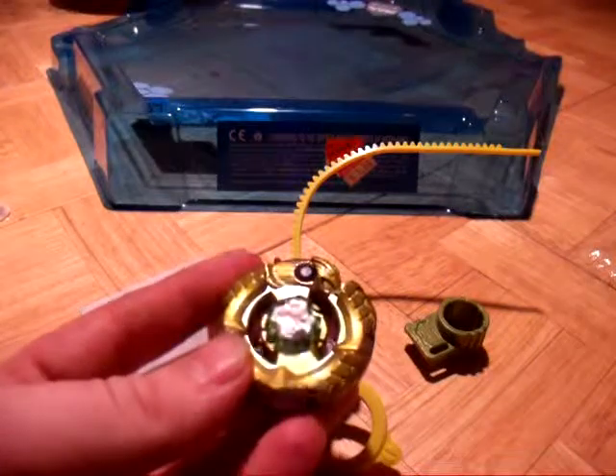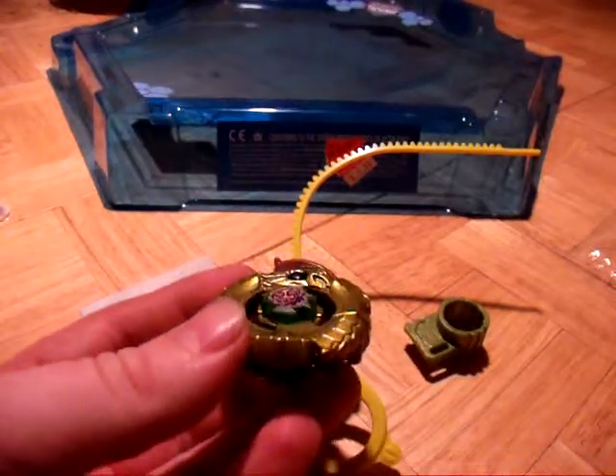There we go. All nice. Let's do a test spin here.